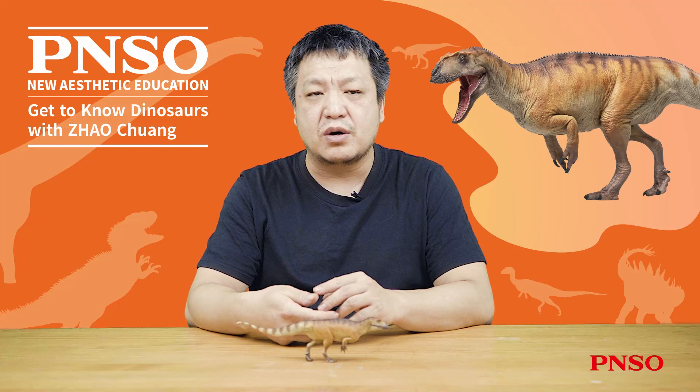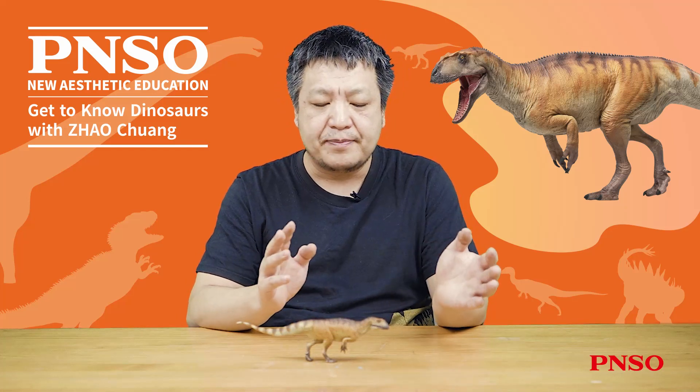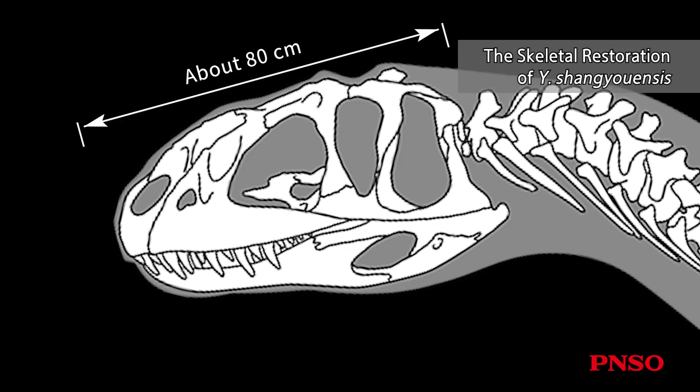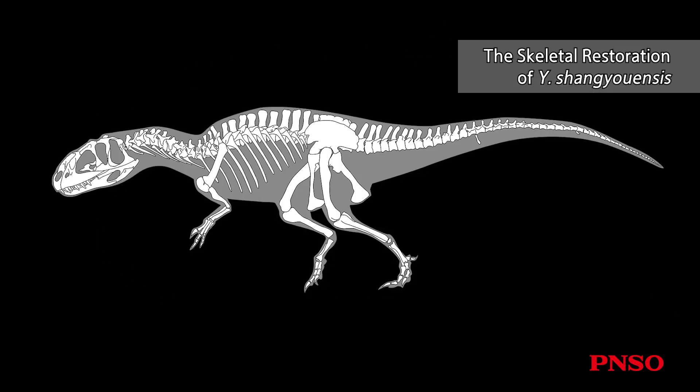Yangtuanosaurus shanguensis has the most complete skull fossil in this group. Its skull was preserved quite intact, only about 80 centimeters. Except for the missing tail, the fossils of its entire body are also intact, which shows its skull accounts for a relatively small proportion of the body.